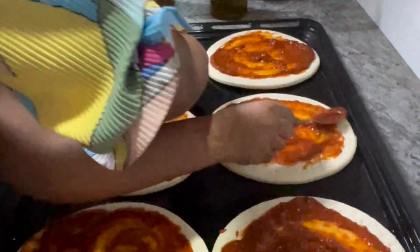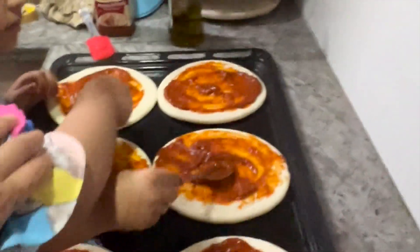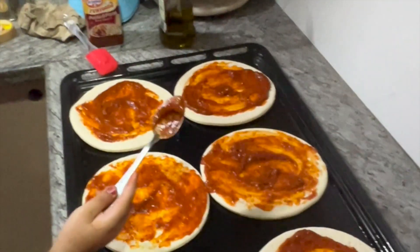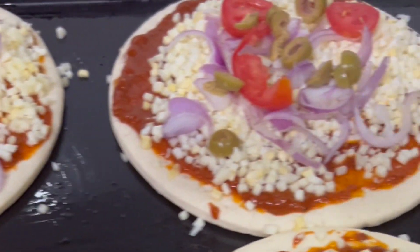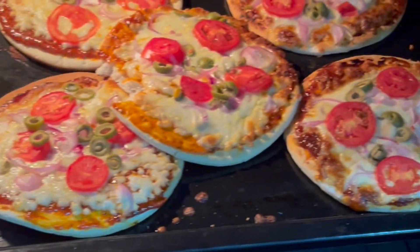We are having a kids day today, so we are helping the kids make some pizzas. It's like a fun activity and we will be enjoying pizza with them afterwards.